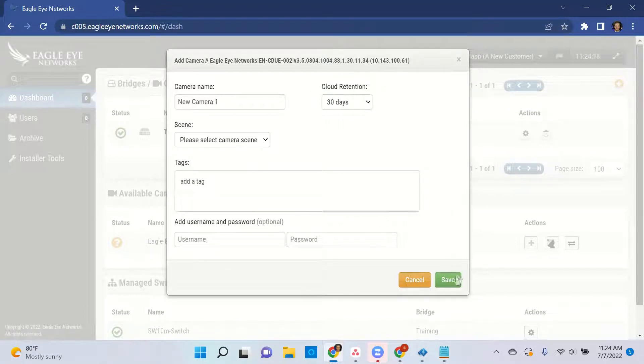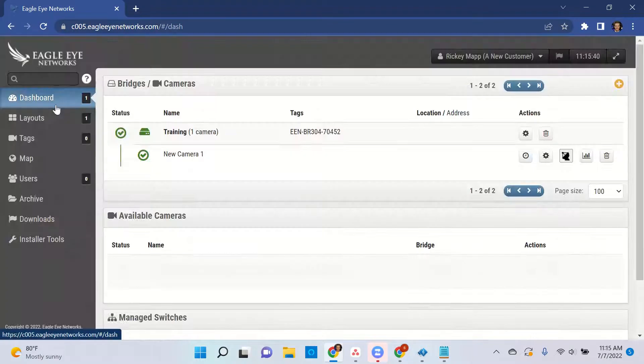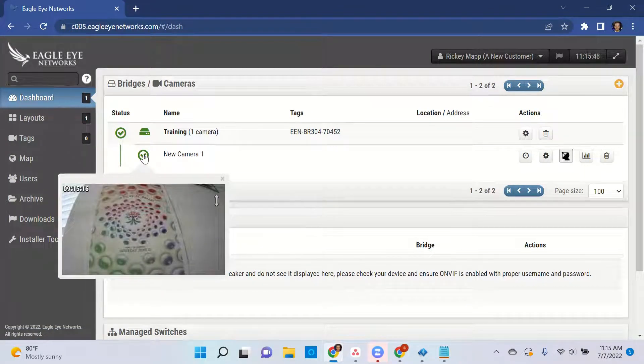From the Eagle Eye camera standpoint, we simply just need to hit save. After a couple of minutes, the camera is now online — you can tell by the green status icon. A quick hint: if you click that green status icon, it'll give you the camera view.